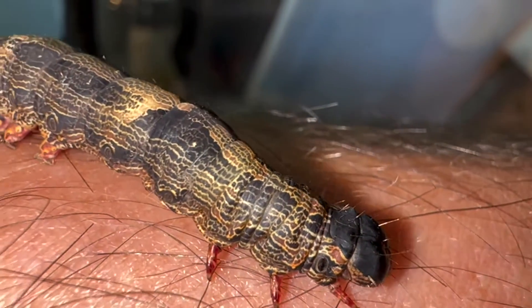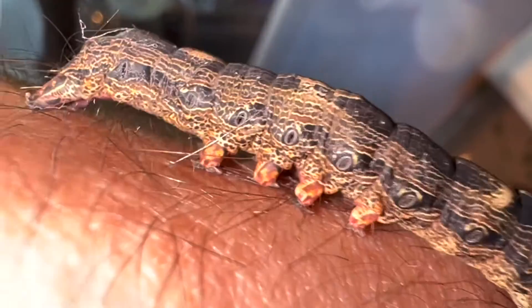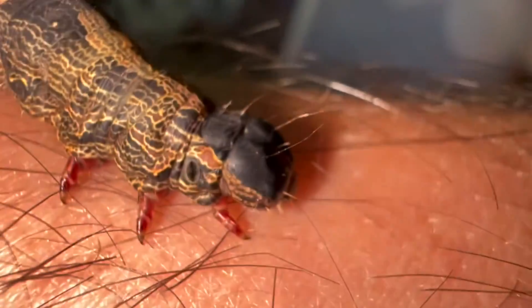Check out the Black Witch caterpillar, guys. Ascalapha odorata, the Black Witch. This one's, I think, in final instar.